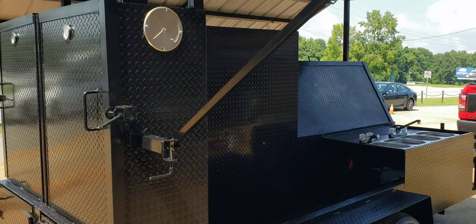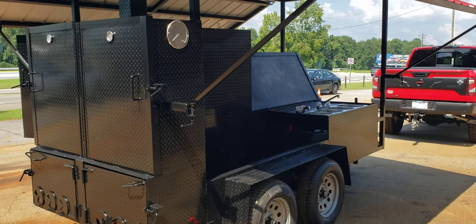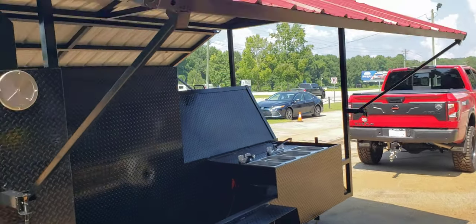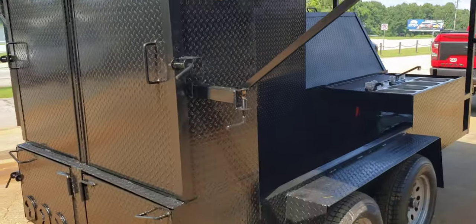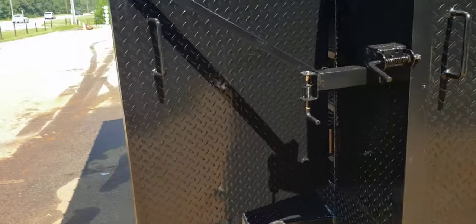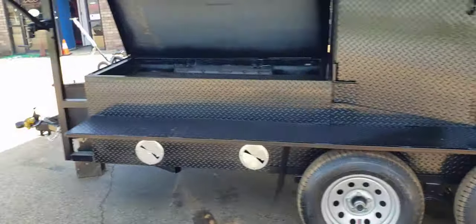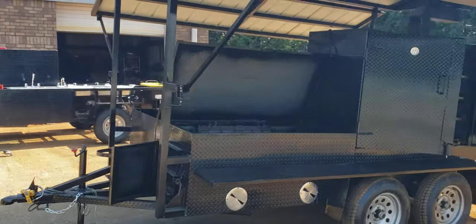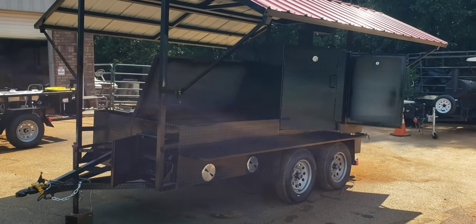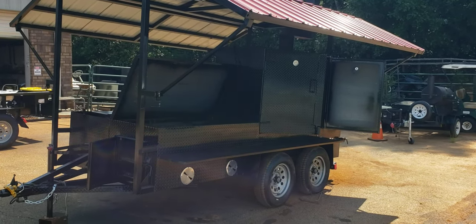So this is a deluxe mega smokehouse — side storage steam trays, sinks, roof, double fireboxes, double rib boxes. This is a money maker. So give us a call, holler, text 770-866-2561. Barbecue on. This is a machine. Watch out.